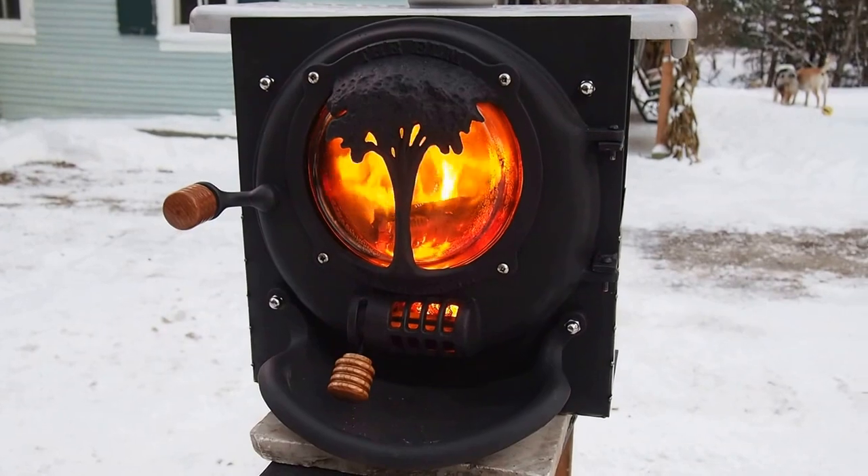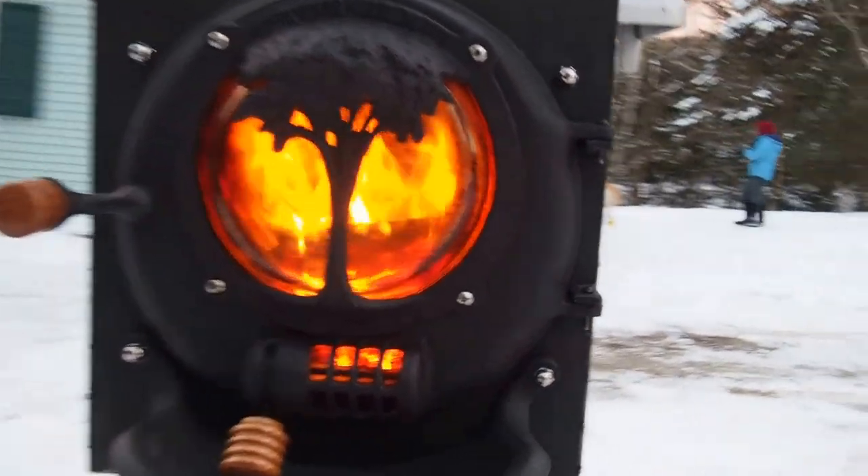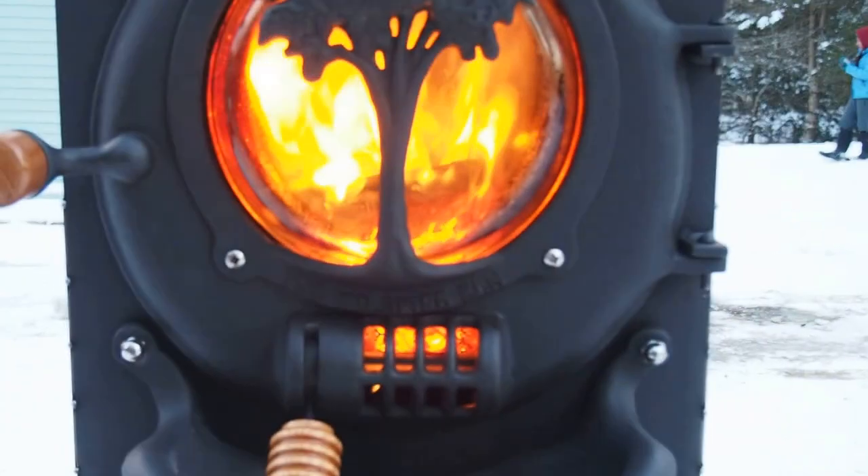One last look at the beautiful flames. Thank you for watching.